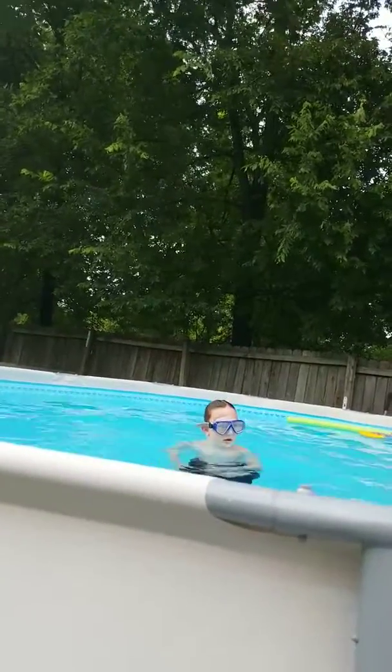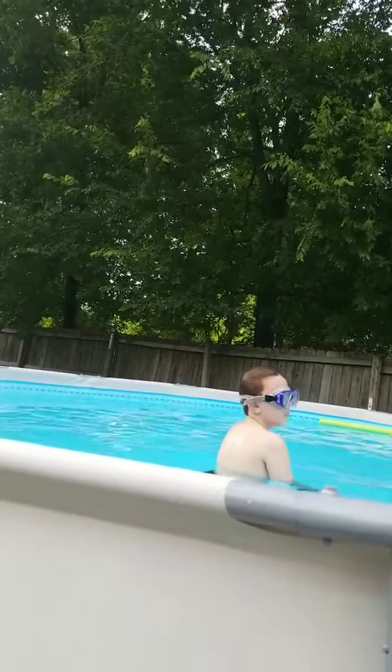Show them how to do that belly float. So what you do is you float your belly, put your head down, do your arms. You got to breathe, you got to hold your breath.